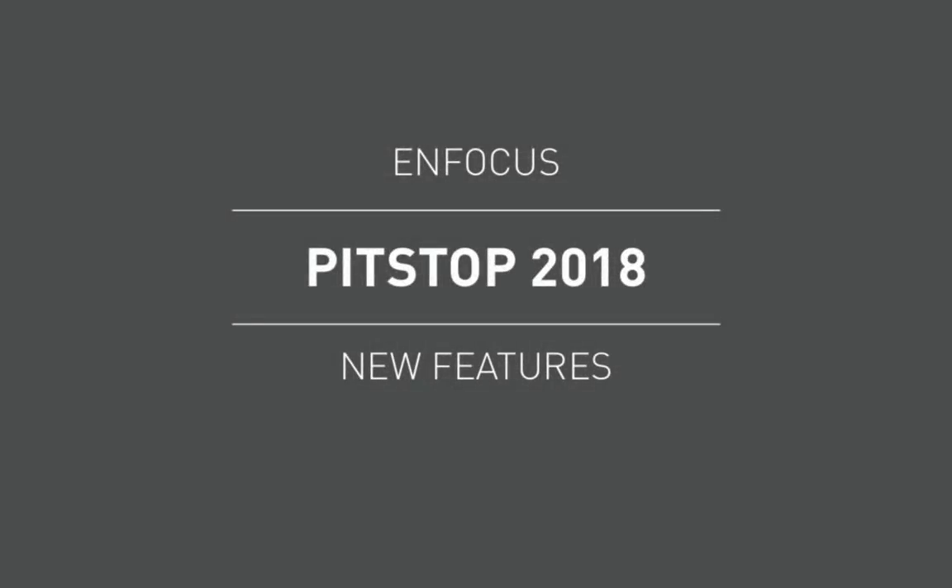Welcome to the second video highlighting the new functionality that will be released in Pit Stop 2018, which will be available in April. The first new feature we want to show is a new action called Crop Line Art. This is a brand new action that performs a hard crop on line art objects. Let's show you it in action before we go any further.